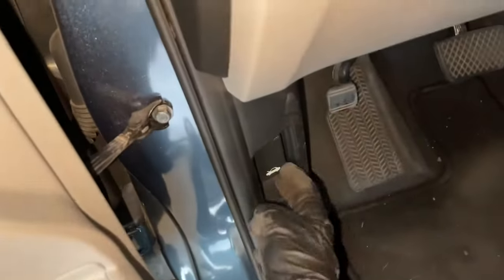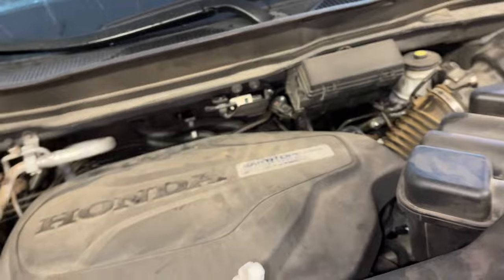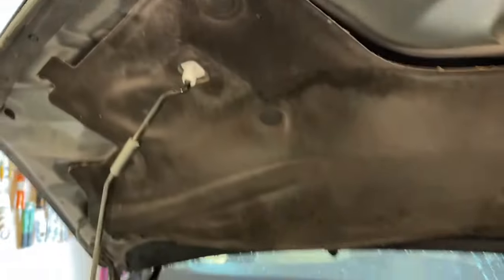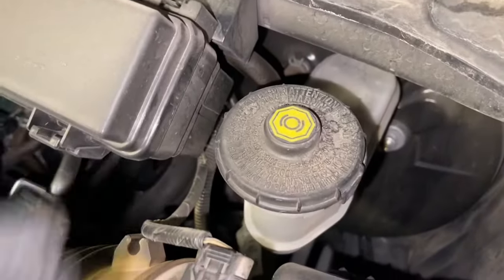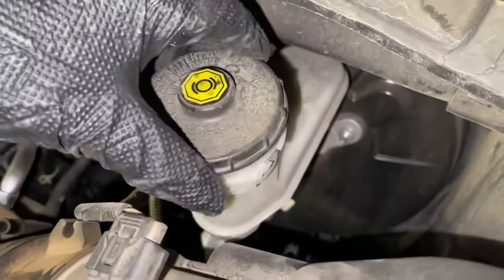We'll now come in and pop the hood on the car. This one has just a little prop stand that we put up into the little hole here. Now we're going to find the brake master cylinder reservoir, and we're going to twist the cap counterclockwise and then remove it.